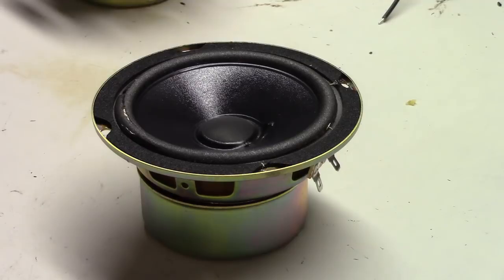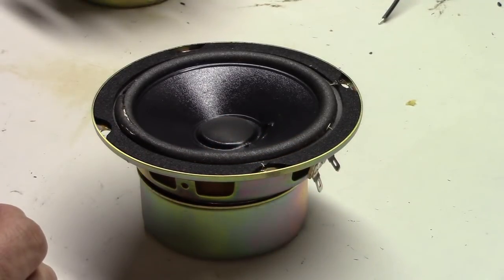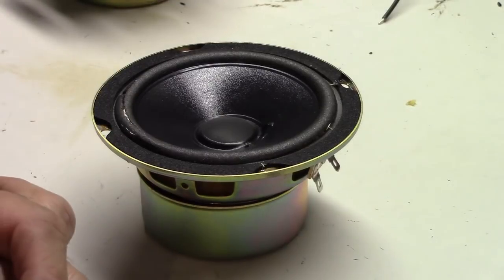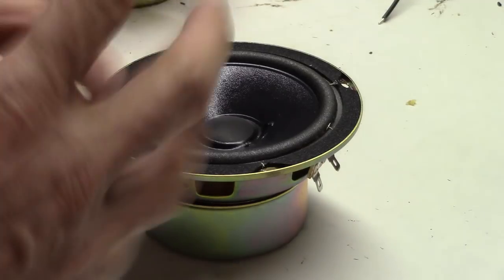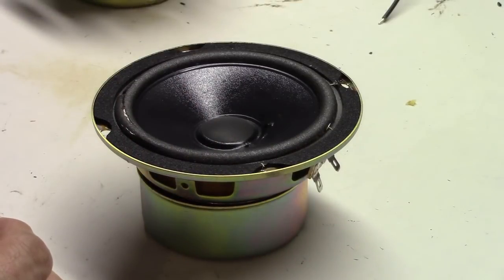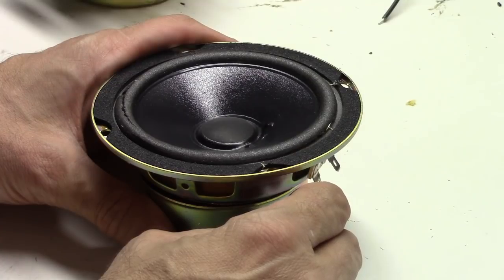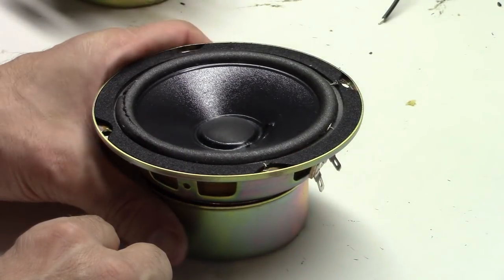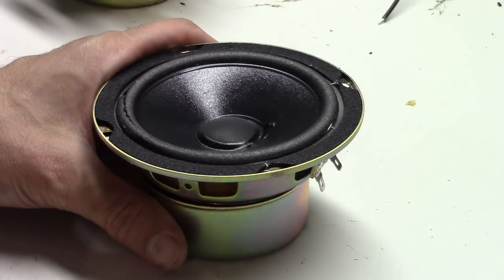Hey everybody, Glenn from Third Millennium. I had a lot of questions from people about repairing other speakers they have. We don't actually provide that service, but we thought we'd spend a couple minutes to show you how you can do a speaker repair. Each one's a little bit different depending on the surrounds. The most common issue is that if you've got a decent speaker, the surrounds will wear out over a series of years — and they can in fact be replaced.